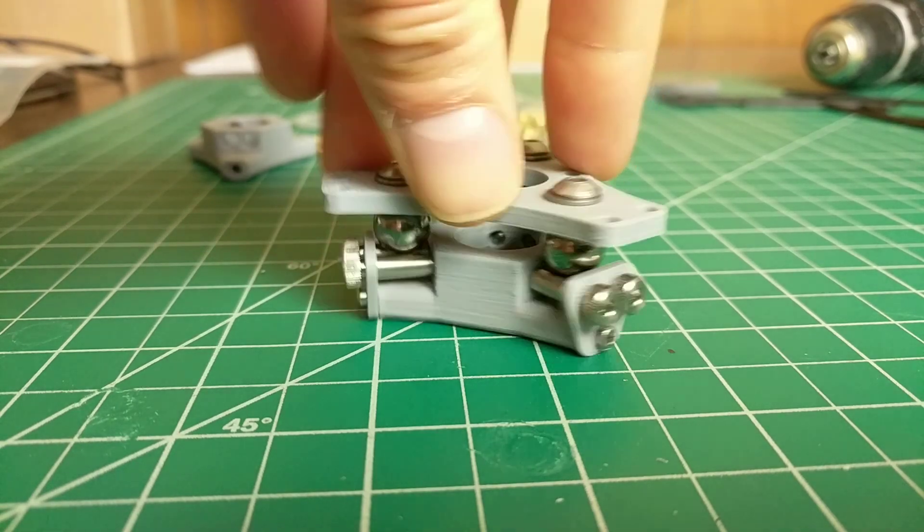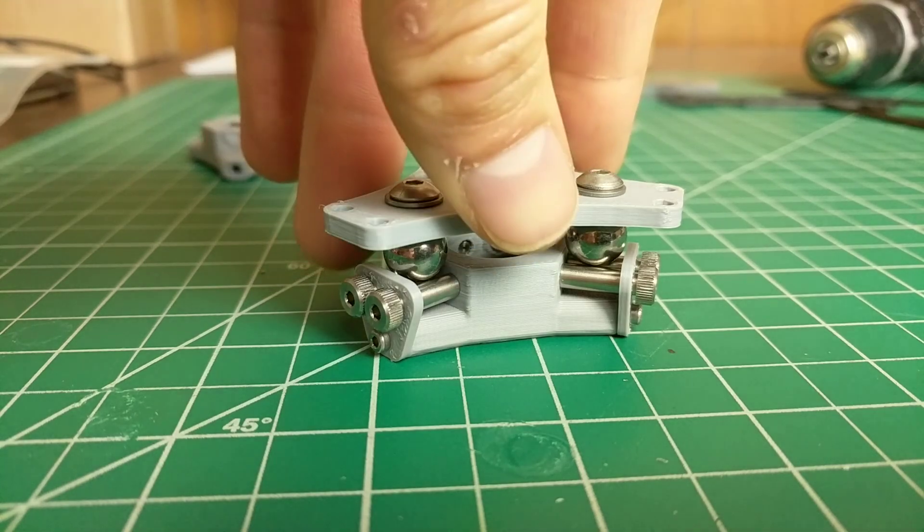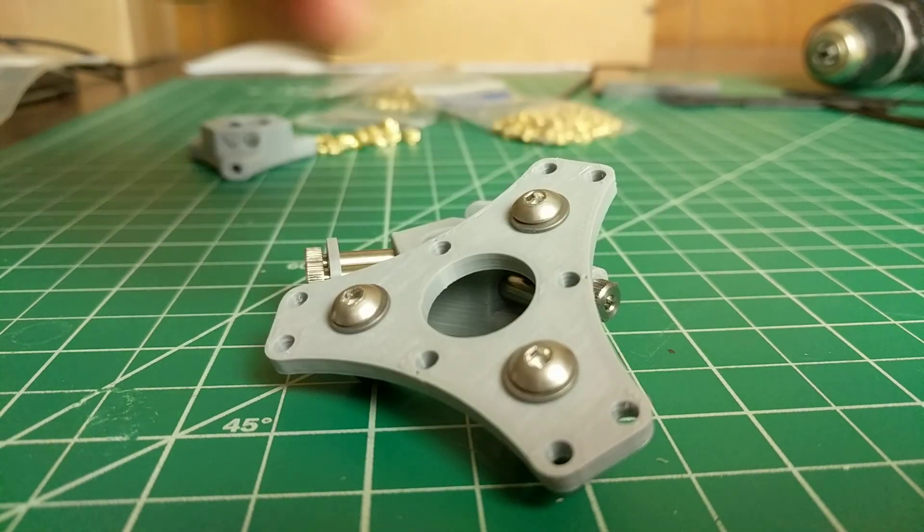So that's kind of the gist of it. What's missing here though is that right now gravity is holding these two together, but there's nothing to prevent them from flopping around.